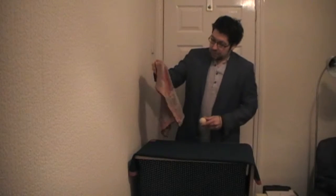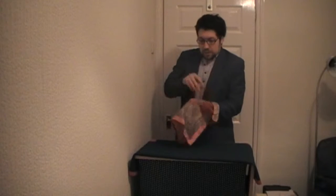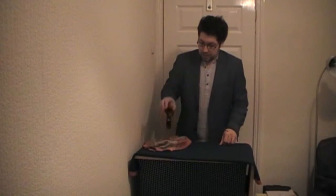What I've got here is a cue ball and a beautiful silk handkerchief. What I'm going to do is cover over the cue ball with the handkerchief, and it just sits over there.